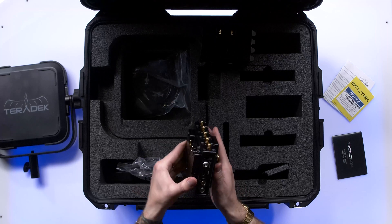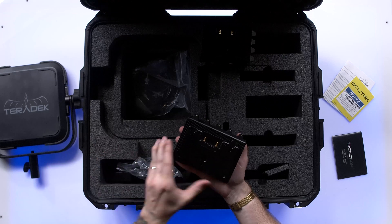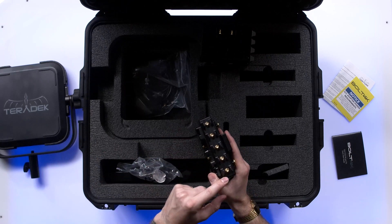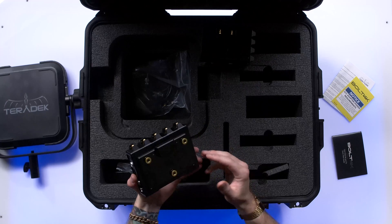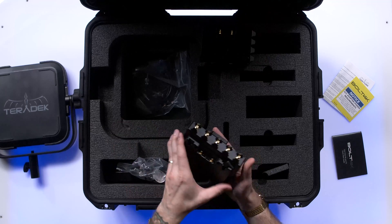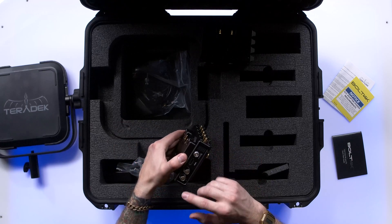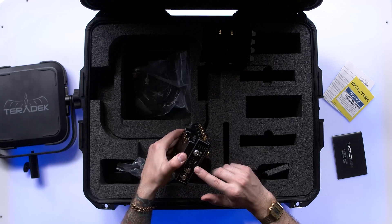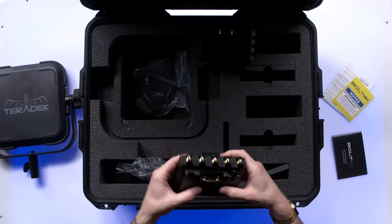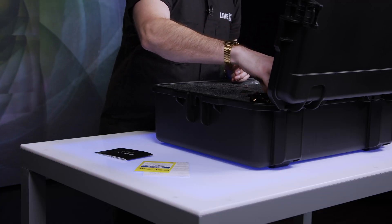We have the receiver module that goes with the external antenna itself. You can see all these SMA spigots which are going to connect to your panel antenna and receive the RF signal from the transmitter. Again, you have HDMI I/O, SDI I/O, and a two-pin Lemo for power. Feels really, really great in hand. Very excited about this unit.